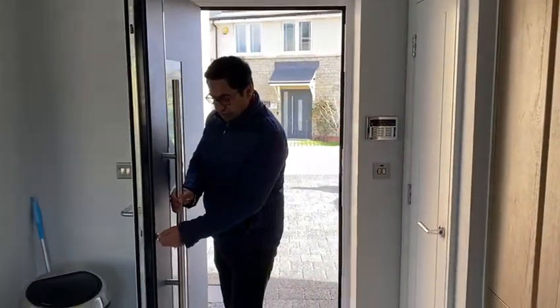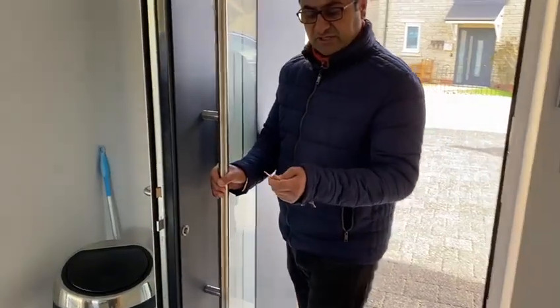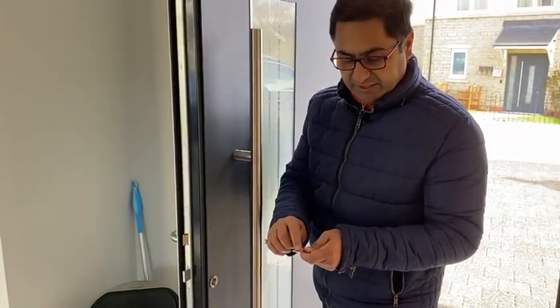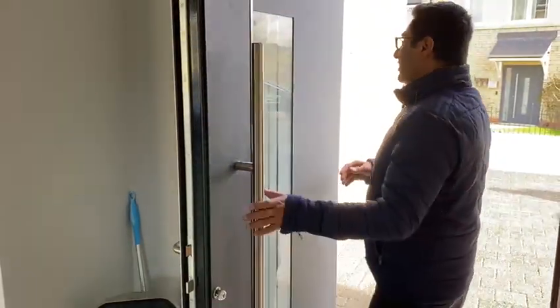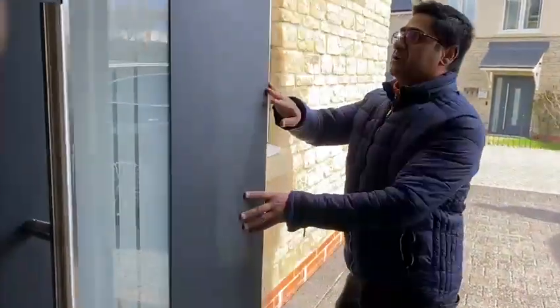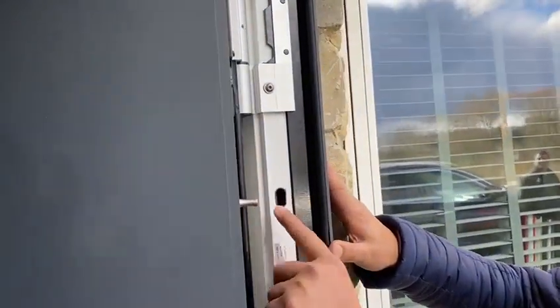If you look at this door, the keys are special keys with a 6-pin cylinder, making them more secure. This door is RC2 rated. If you look at these, they are the security pins — 1, 2, and 3 — in the Gold Raynaud Series, which means when the door is closed, these pins engage and lock into the frame.